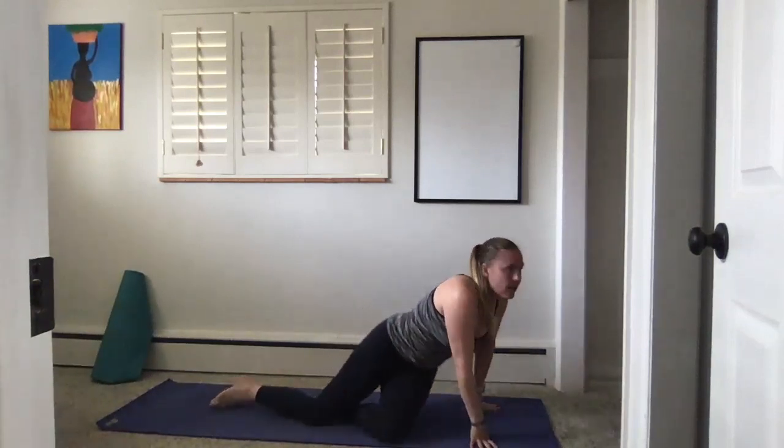Bring your hands to heart center — I like to bring my thumbs to the sternum just to feel the breath. We're going to do some breaths to a count: inhale for a count of three, exhale for five. Inhale for three, slow and controlled, exhale for five. Last one — inhale, fill up, grow tall, and exhale for five, slow and controlled.